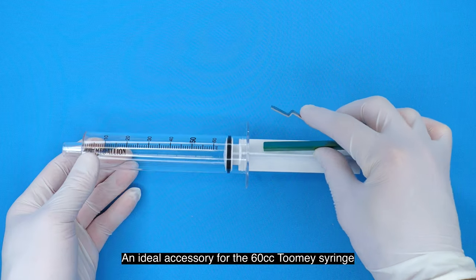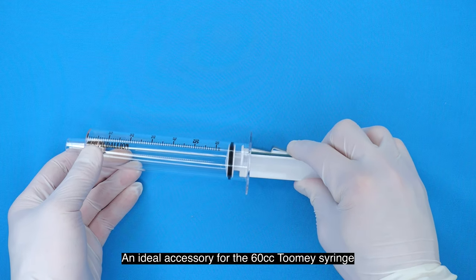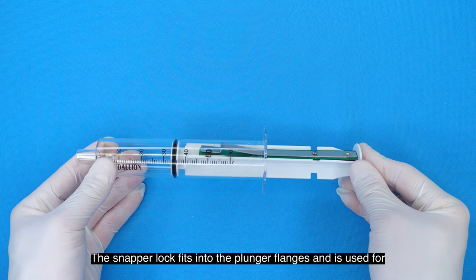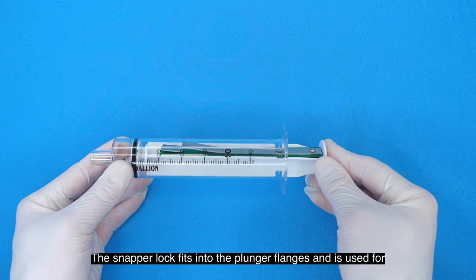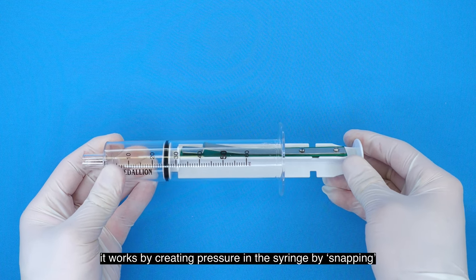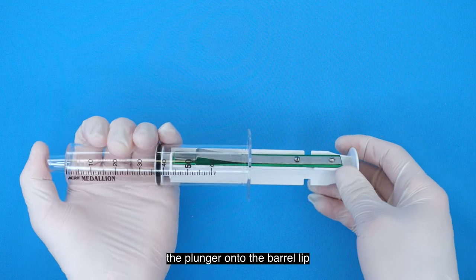An ideal accessory for the 60cc Tumi syringe is the 60cc snapper lock. The snapper lock fits into the plunger flanges and is used for easy fluid extraction. It works by creating pressure in the syringe by snapping the plunger onto the barrel lip.